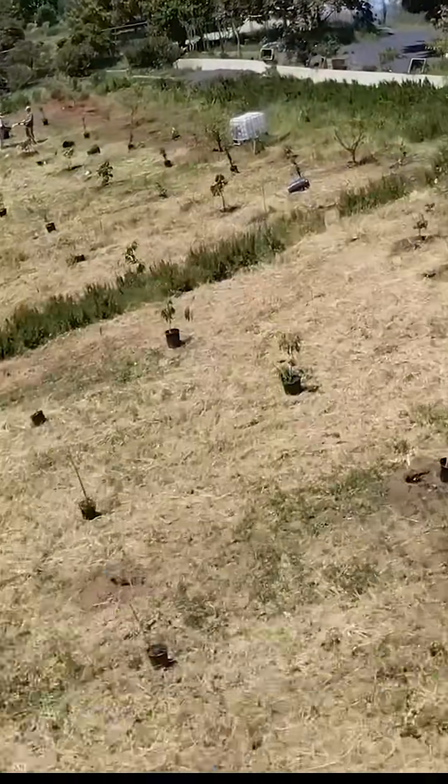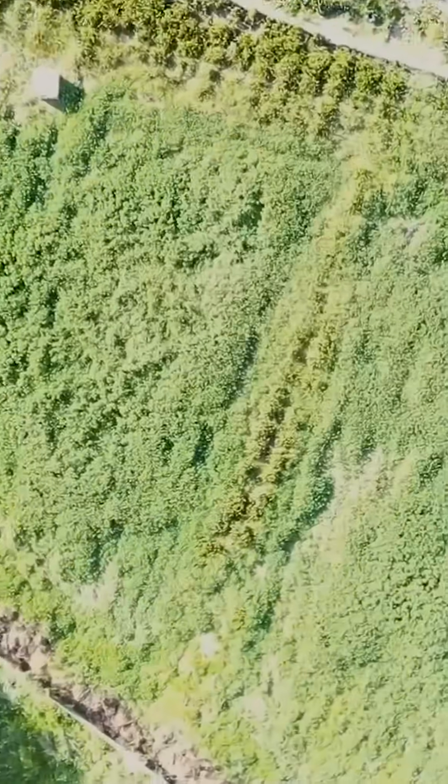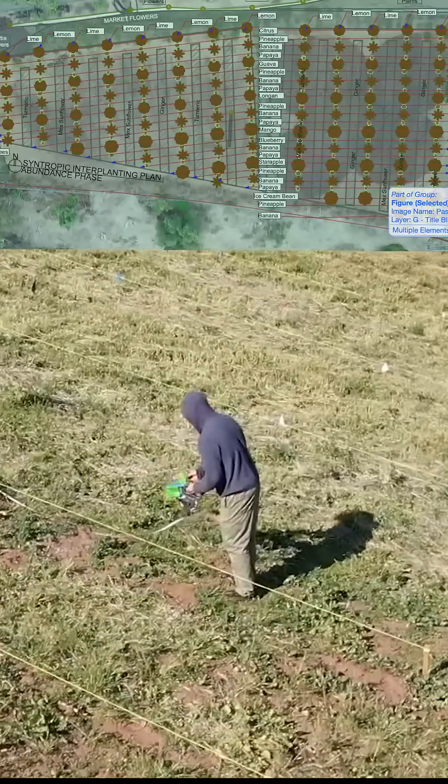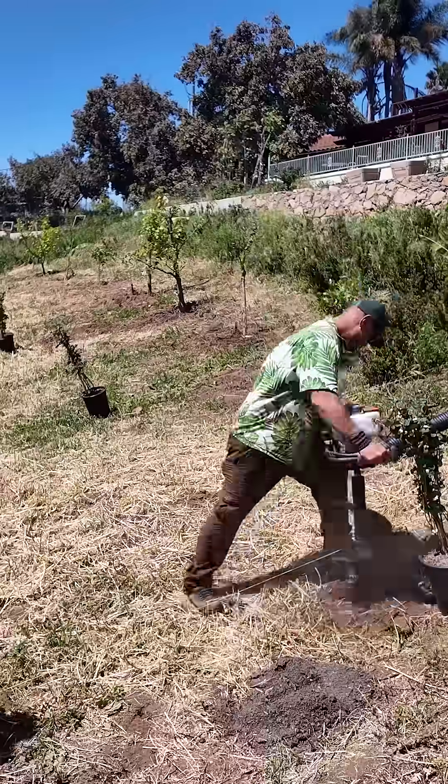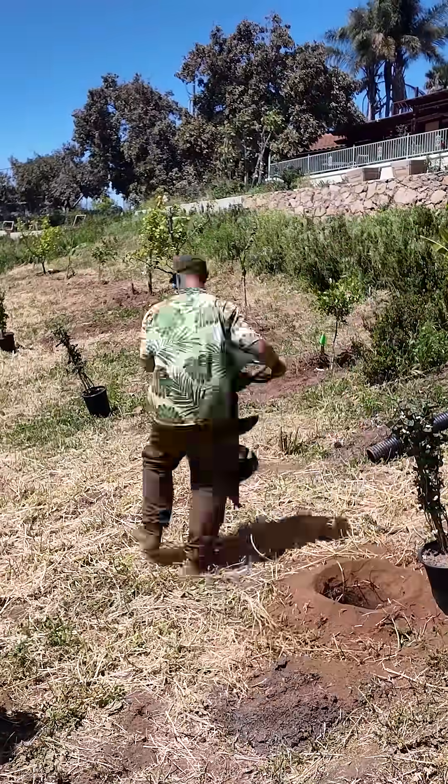This food forest was started back in November, chopping and dropping our first succession of leguminous cover crops for mulch. With careful consideration to the context here in Southern California, I designed a plan for layout, spacing, and grid for the species that work well in this climate.